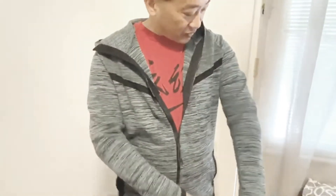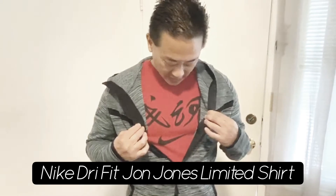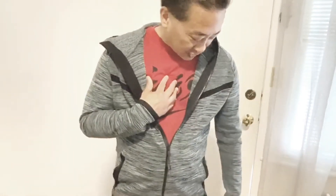This is just a regular Nike dry fit t-shirt. This particular one is the John Jones edition — he's an MMA fighter. The nice thing about dry fit is that I play basketball in a lot of dry fit shirts, and they really, really suck up the sweat during your play. So dry fit shirt here.